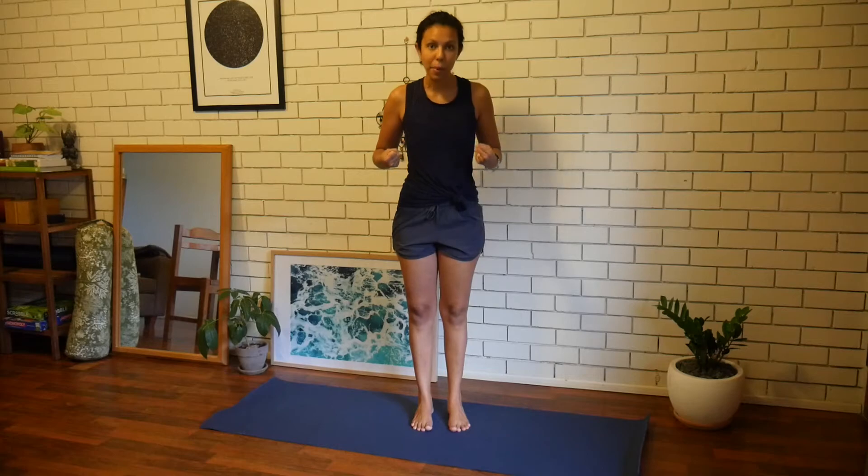Whichever variation — pulling the mat apart, lifting your foot just off the floor, or lifting your knee up with your hands to hold — all these things are going to help with your balance, with stabilizing your feet, and strengthening those ankles.